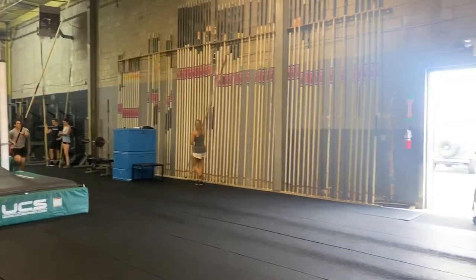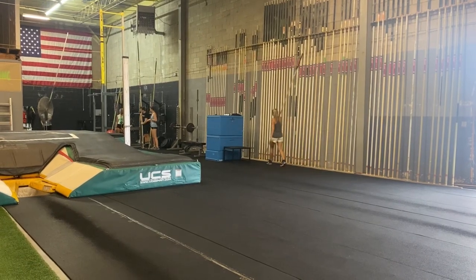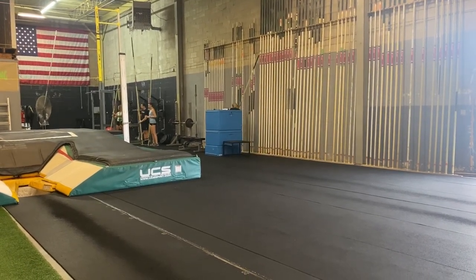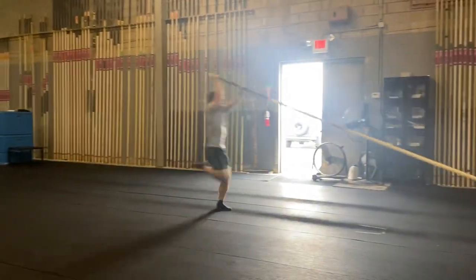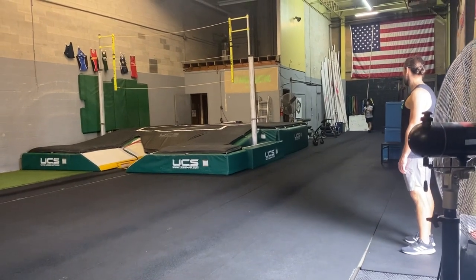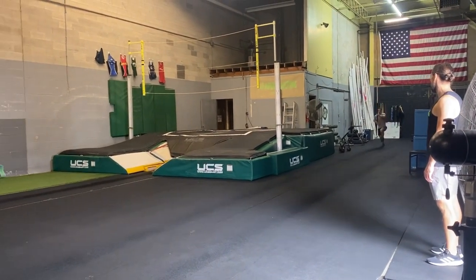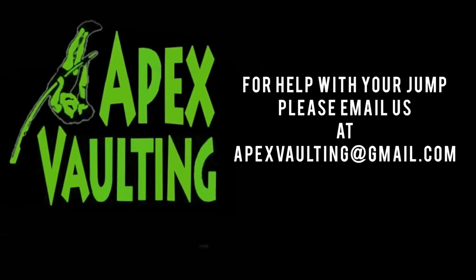We do three pole runs with every athlete every single practice. We typically have them run through, but sometimes we add a jumping component. If an athlete is having trouble, we may give them a fourth or fifth attempt to work on anything they're struggling with. This is how we work on the pole carry and plant at Apex Vaulting. Hope this helps, and if you have any questions, please email us.